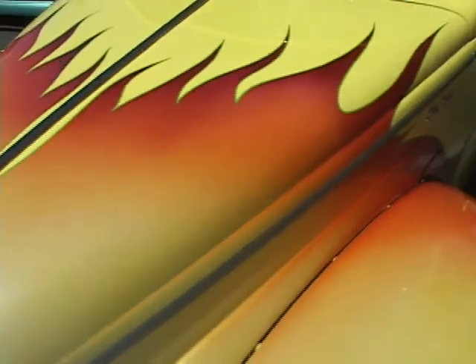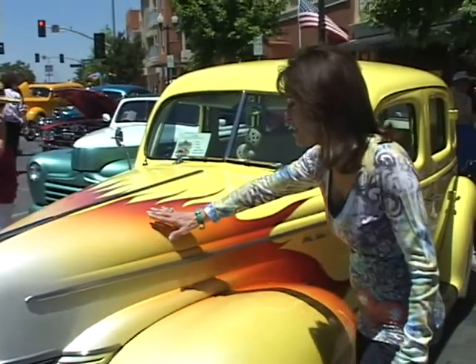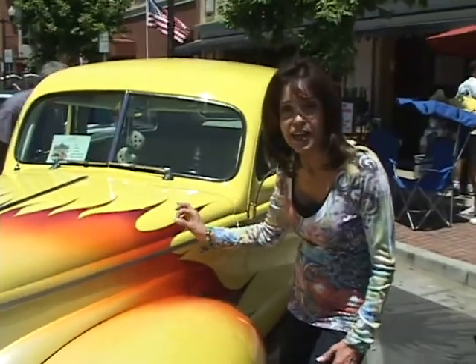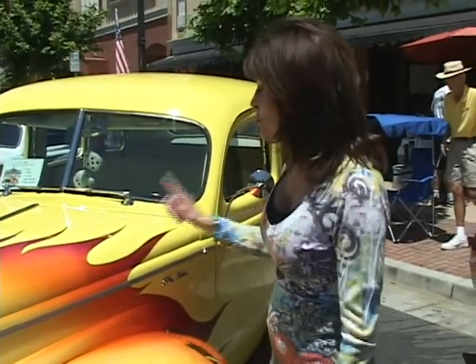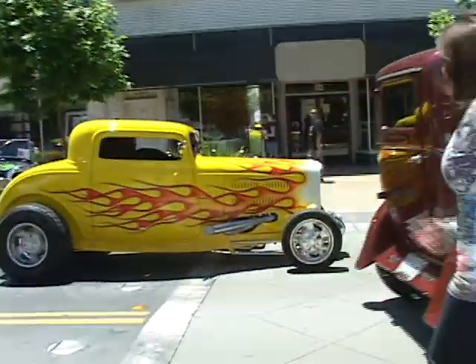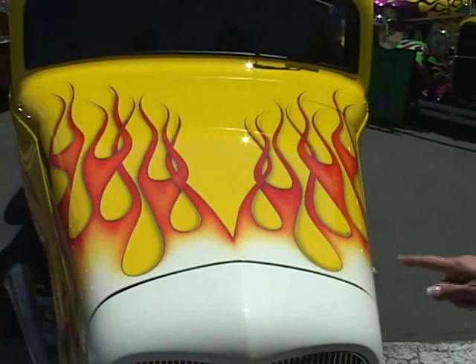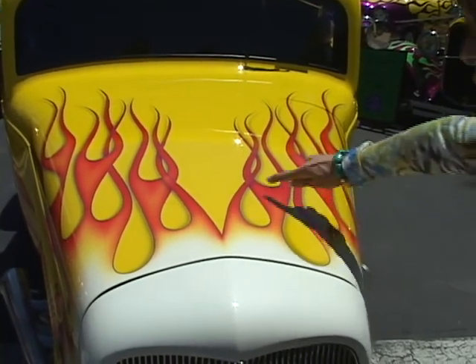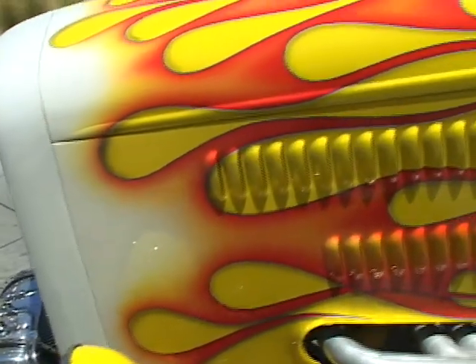This is a '44 sedan — really, really nice. Notice how the white paint flows into the yellow, into the orange and into the red. It's got pinstriping around the flames. That is what we're going to try to do on the wagon. Check this one out as well — it's got the flames, the pinstriping, and the drop shadow. That is what we're going to be doing with the wagon: the pinstriping, the drop shadow, and the flames.